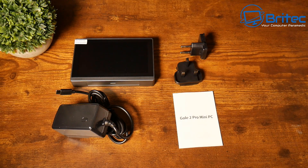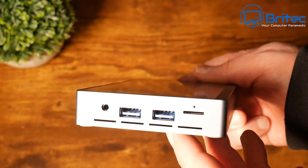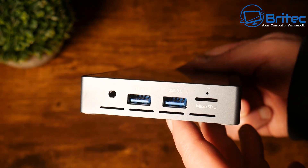The actual mini PC itself is powered by a 10-watt Intel Celeron 5105 quad-core processor, featuring 16 gigabytes of RAM.